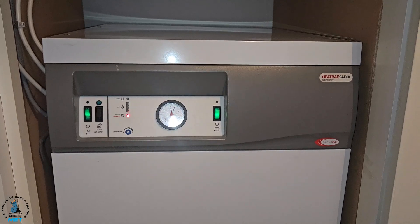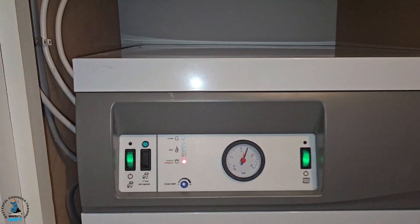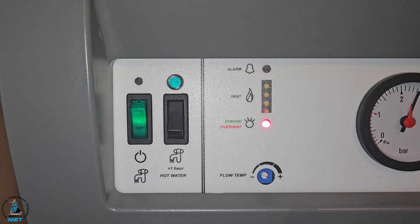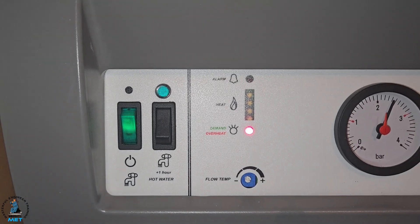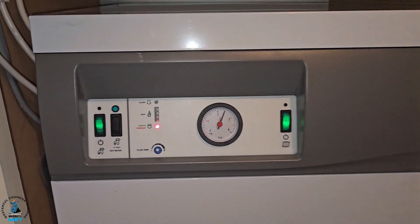Miles has basically graduated to be a Masterflip engineer. So you can see this problem — this red light is on. If you look closer it looks like an overheat, so it's either a circulation problem or a thermistor problem. That's what we're going to investigate.